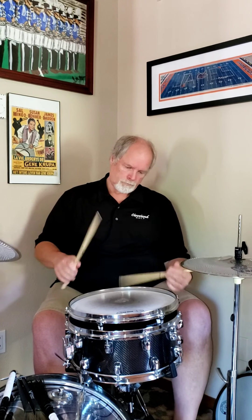Now I'm going to do it on a cymbal. So that's basically what we're doing — we're using a seven-stroke roll, either forwards or backwards.